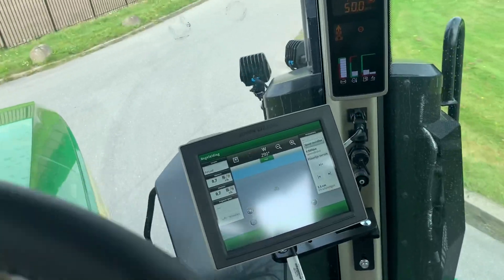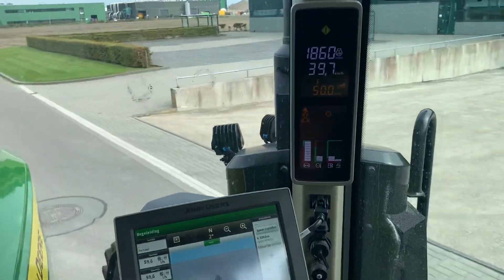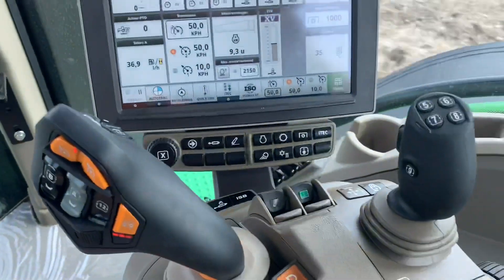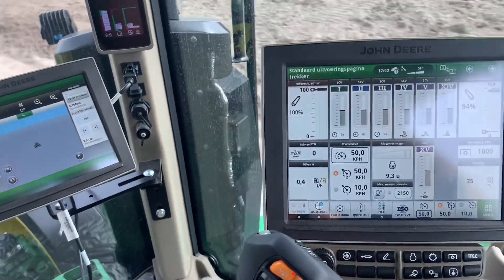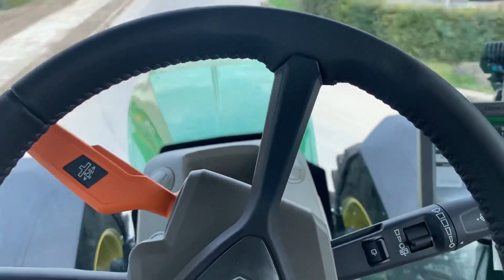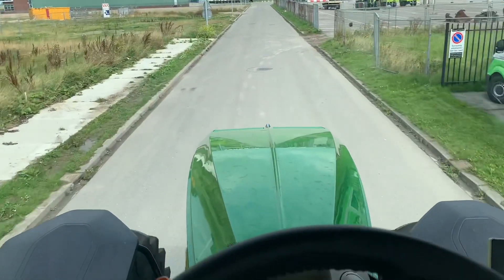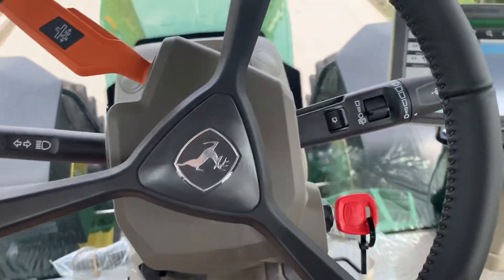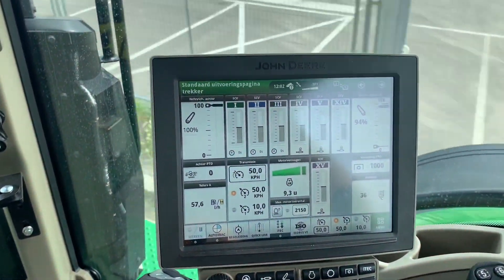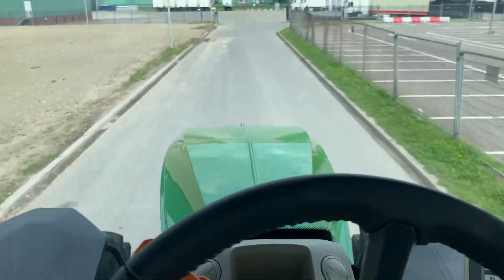Very nice cab. The old one had a little problem with the brakes, but when you brake now you brake straight. Put the gas in and it goes. It's a very very nice machine.